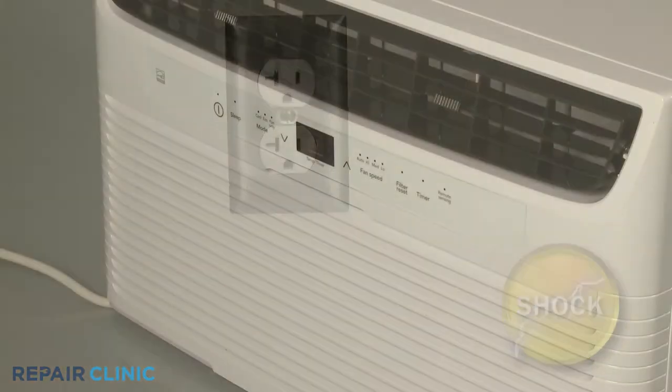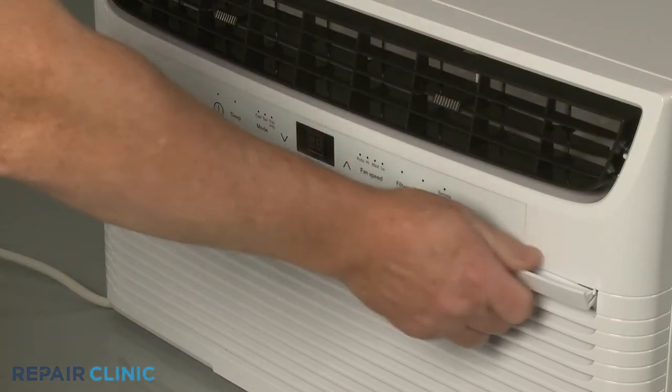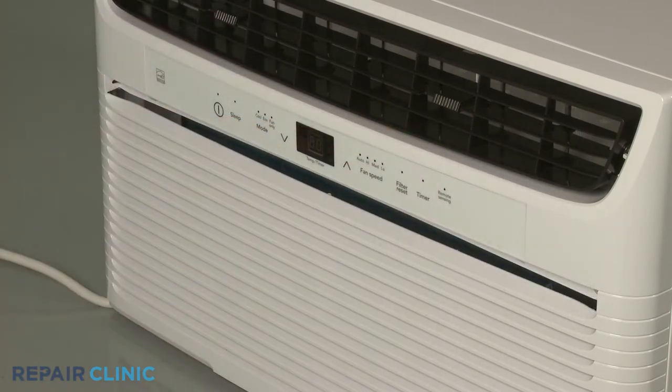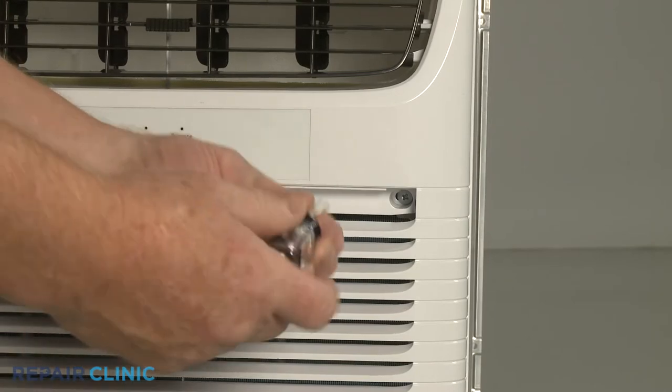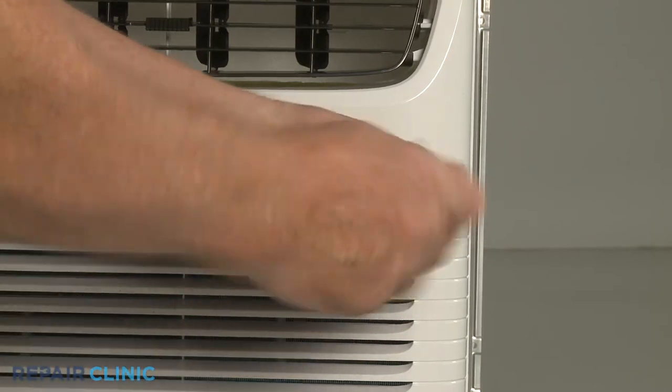Your first step is to pull out the air filter. Now use the number 2 Phillips head screwdriver to unthread the two screws securing the grille assembly.